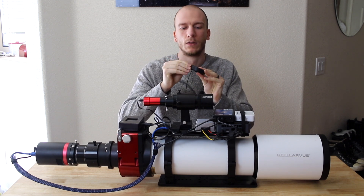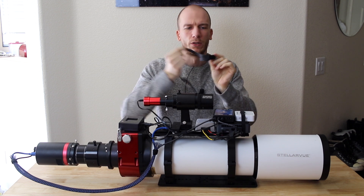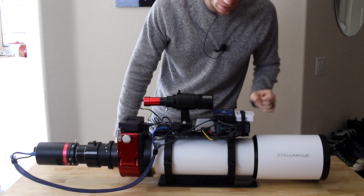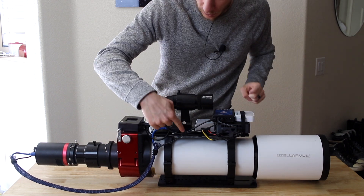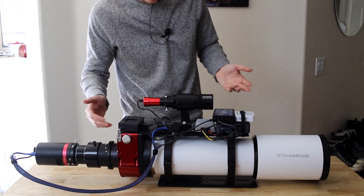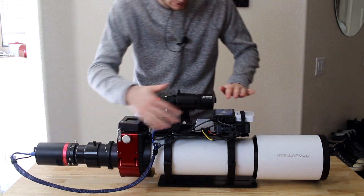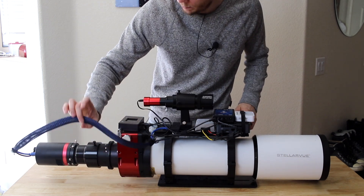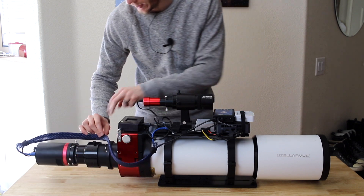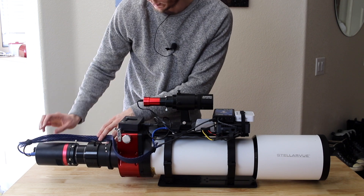I also used these little velcro straps for cable management — really affordable straps. I used a couple, one here and one here, so the cables stay together. As you can see, it's a really tidy scope. All the cables are neat and we only have this one big bundle folding around here, though I might find a way to clean that up further while leaving room for the rotator.